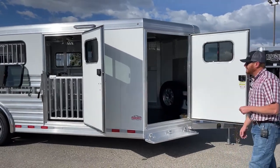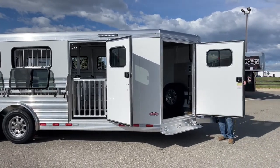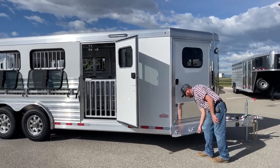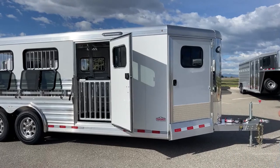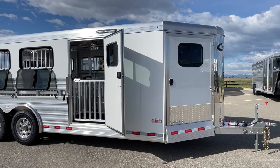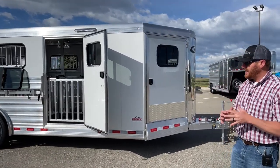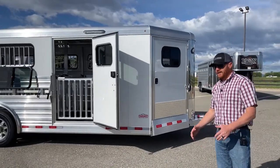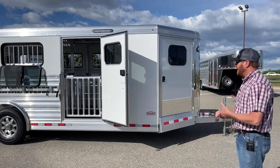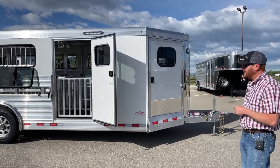You can see the white sheeting — that's standard on these trailers. You can upgrade into some different colors; there is an upcharge for different colors and they can do custom colors as well. Standard is white, and then black, charcoal, metallic silver, and champagne are the main colors. I've also seen red, blue, and green. You can obviously go stainless sheeting all the way across on these.